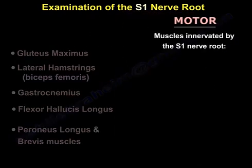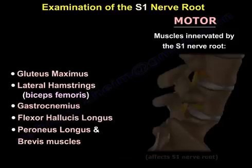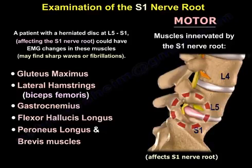So from proximal to distal, it will be the gluteus maximus, the lateral hamstring, the gastrocnemius, the flexor hallucis longus, and the peroneus longus and brevis. A patient with a herniated disc at L5-S1 affecting the S1 nerve root could have imaging changes in these muscles.